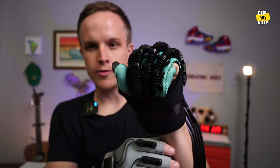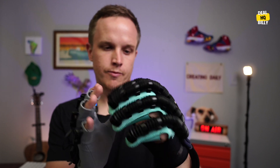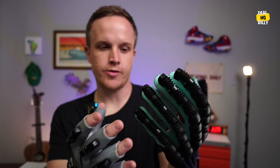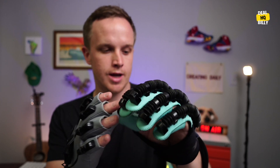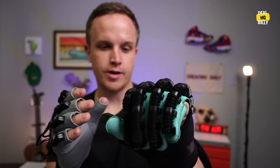Today we're going to take a quick look at this robot glove. This is designed for rehabilitation for your hand. The company did send it over and compensate me to make this video, and this is probably one of the most interesting products that I've received.